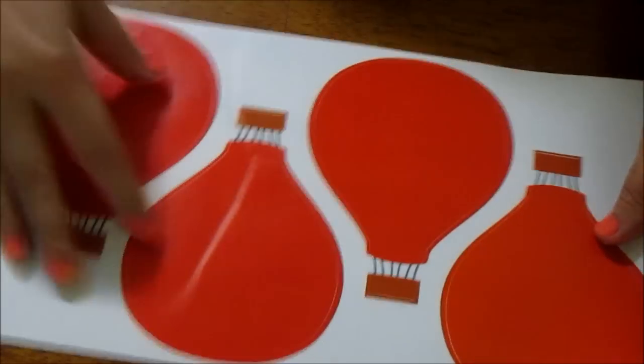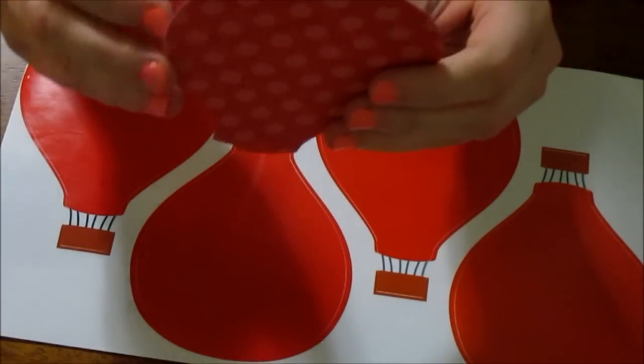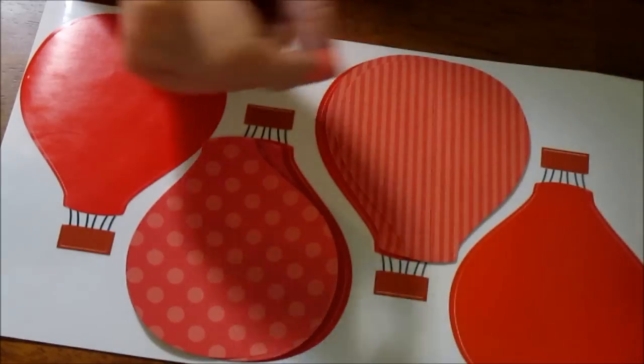When you open the box you get all of these sheets of balloons — there's typically four to a sheet — in all the different colors, and a whole bunch of these pre-cut balloon papers. There's three of each color, and you just take them and match them up to the corresponding color however you like.